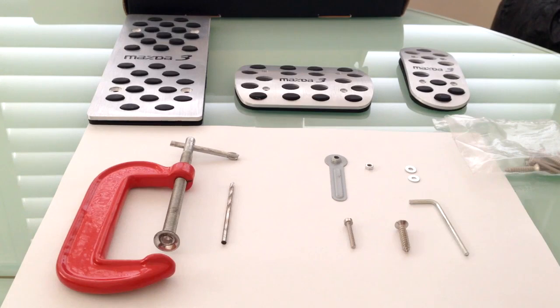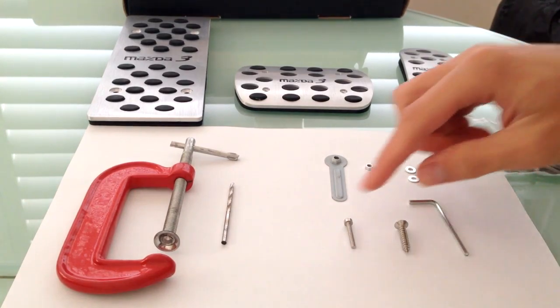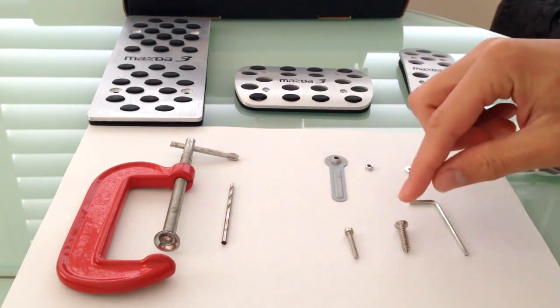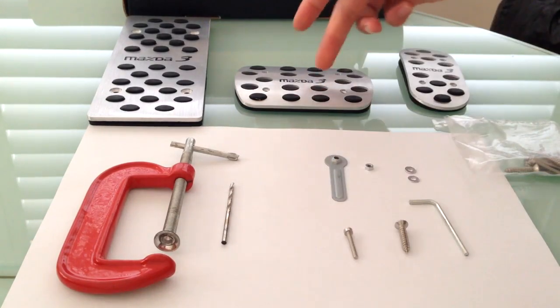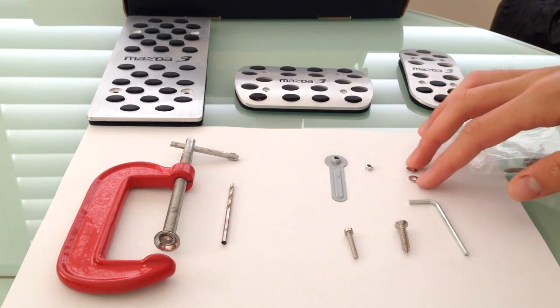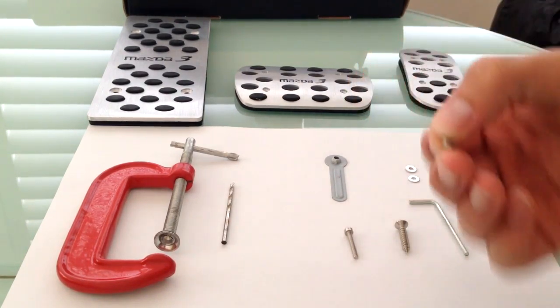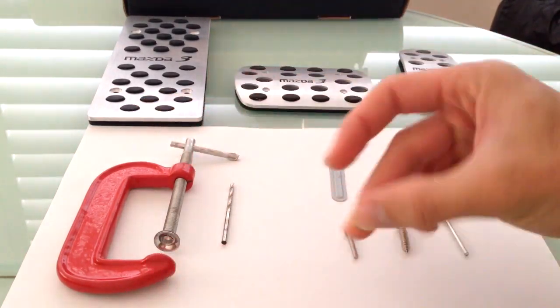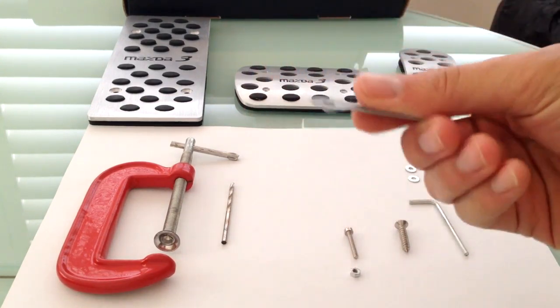First I'm going to go through the tools you'll need. We've got an Allen key for putting in the bolts. We've got a screw which is for the bigger brake pedals — the bolt goes on the smaller ones. We've got washers to hold down the bolt, and a nut that goes in with the bolt.